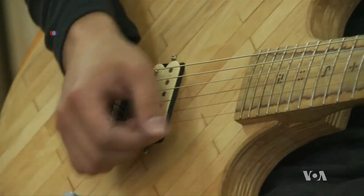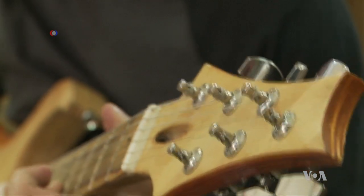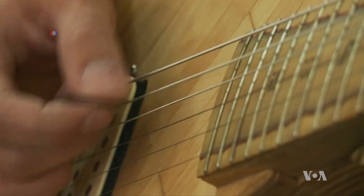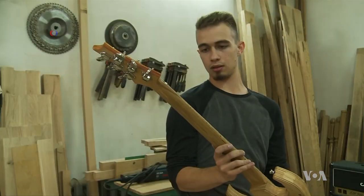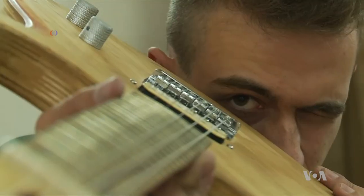Now that Walaszek has finished building this unique musical instrument, the amateur guitarist will need to learn how to play it. That process may take some time, but considering he spent half a year custom building the guitar, the hardest part may already be over. Arashar Basadi, VOA News.